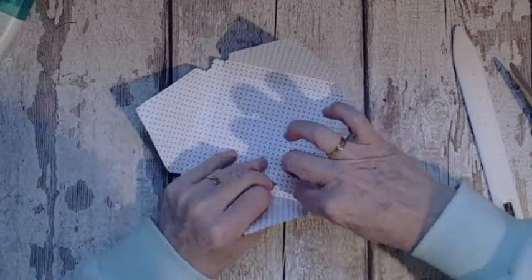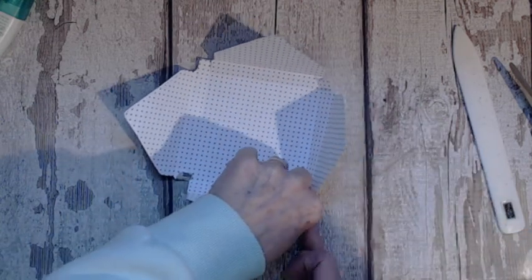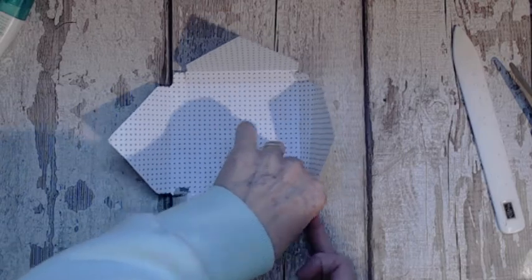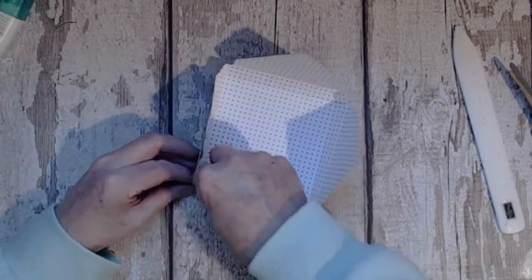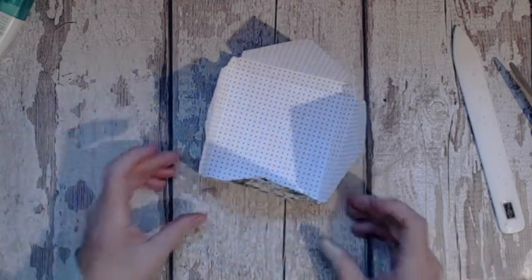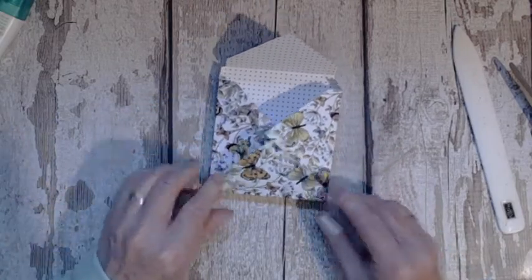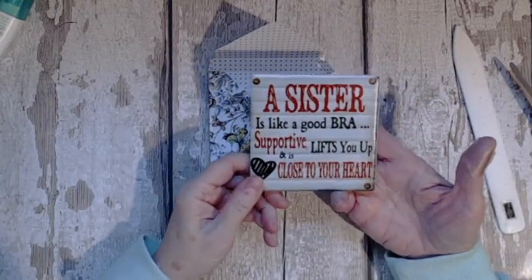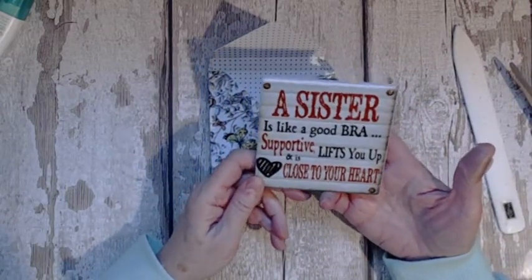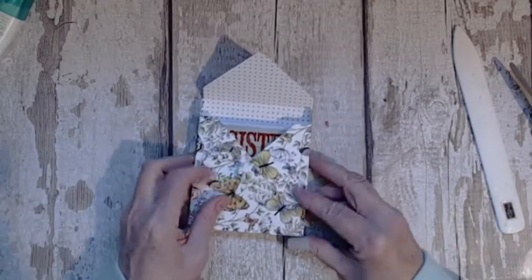We'll make the little box shape. Now hopefully that's going to sit all nice. You could actually put your little gift inside. This is the other one: 'A sister is like a good bra — supportive, lifts you up, and is close to your heart.' That's a fun one too, they're really cute.